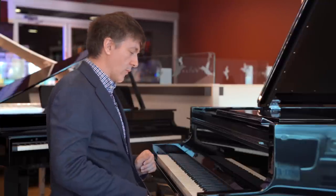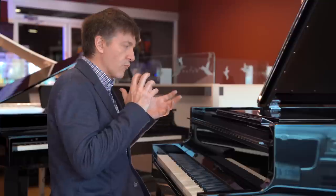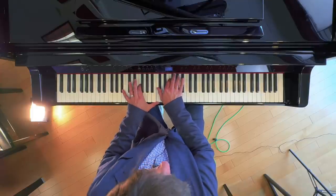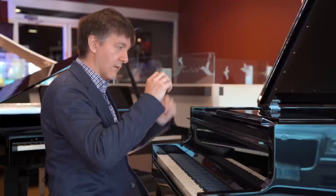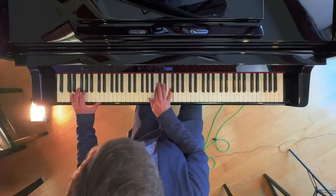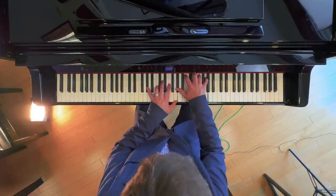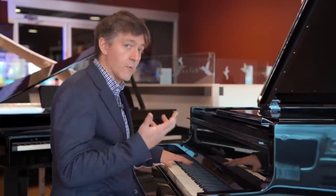A slightly different timbre to both of those — the concert piano has definitely got more of that New York Steinway sound to it, that sort of more prominent mid-range. When I say mid-range, I'm not talking about the mid-range of the piano; I mean every single note has kind of a whole spectrum to it, and kind of the mid-partials or the mid-harmonics on a lot of those notes. Whereas the stage piano has more of a German piano sound.